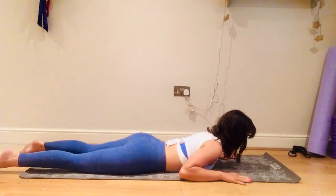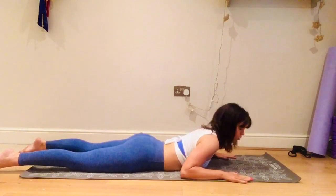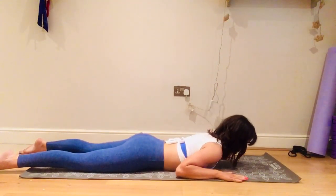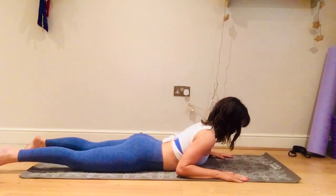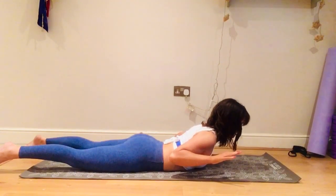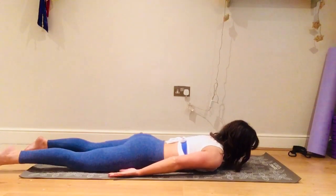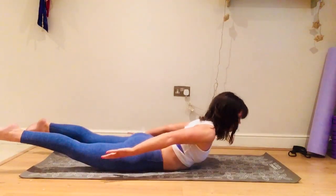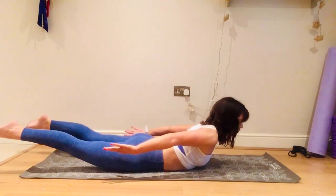Come down — we're going to do a breaststroke prep, really great for posture and opening the chest and shoulders. Pull the tummy muscles in, lift your head and shoulders, keep looking down, float the arms off and hold for five, four, three, two, one. Bring your hands back by your hips, turn the palms up — now lift, really squeeze the shoulder blades together, try to get the legs off the mat as well. Hold for five, really squeeze the bottom, four, three, two, one, and down.